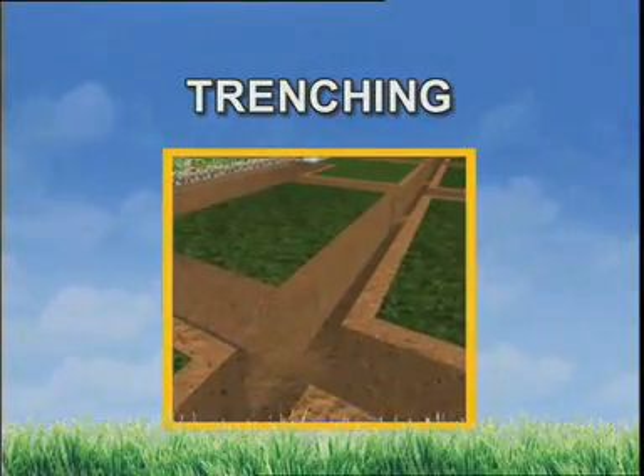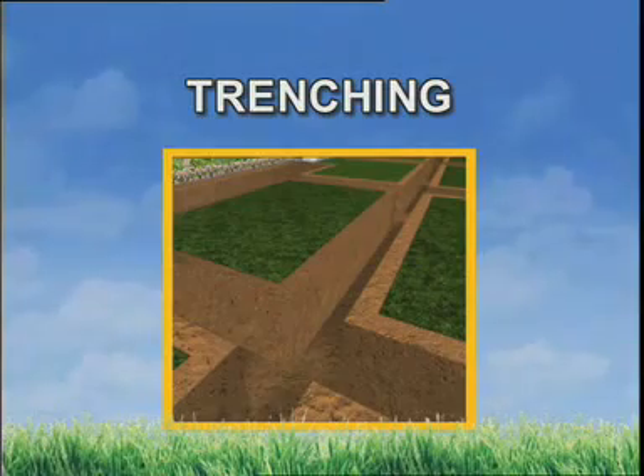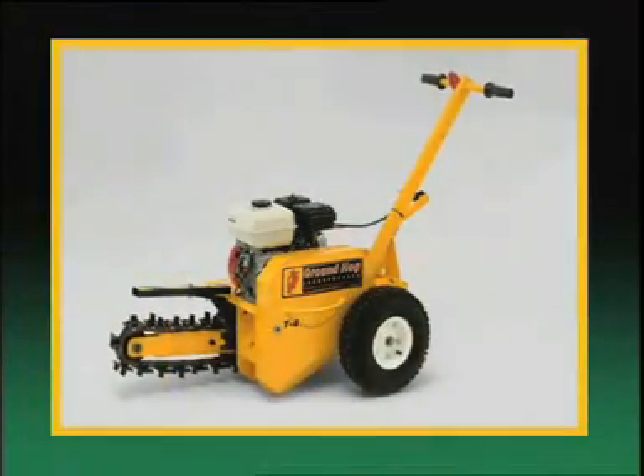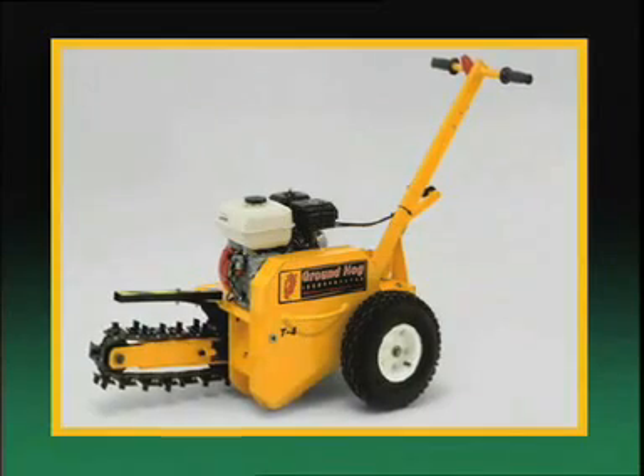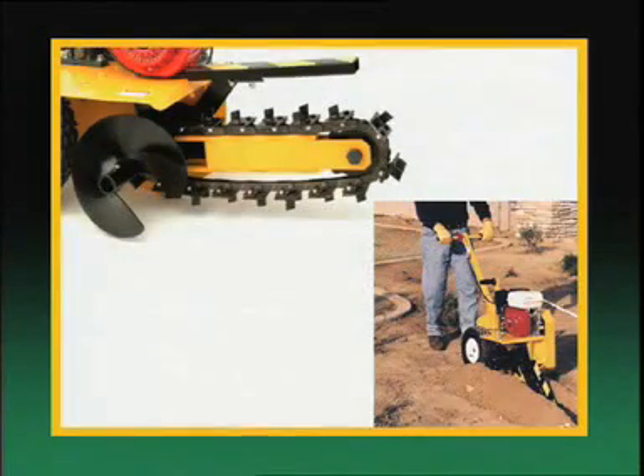Trenching can be done by hand, but using a trenching machine is much easier and faster. Trenchers can be rented by the hour, day, or week from a rental equipment dealer. The rental service will show you how to operate the machine properly and safely.